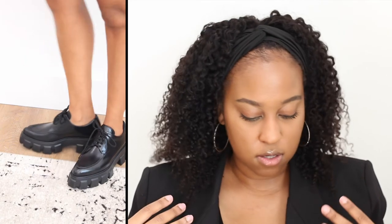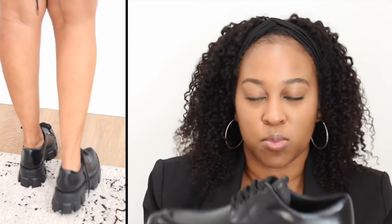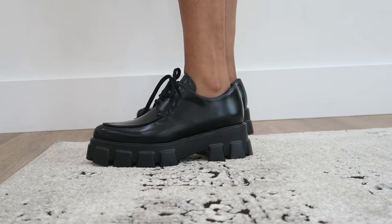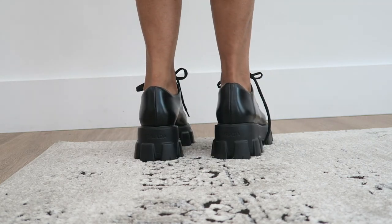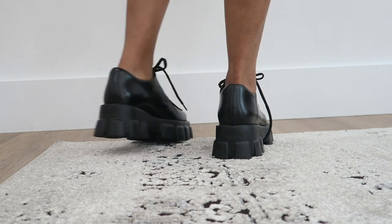I can picture wearing these with an oversized blazer, bodysuit, and shorts. I also need to get more socks because these shoes look so good with socks — they're going to make me wear socks. You can also wear them without socks. These are made in Italy and you can just feel the quality of luxury items.